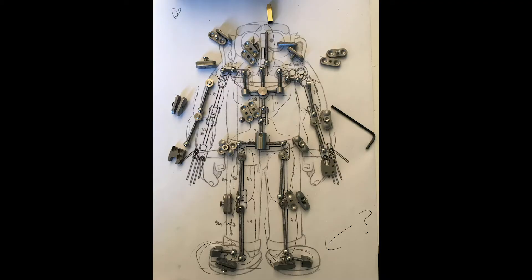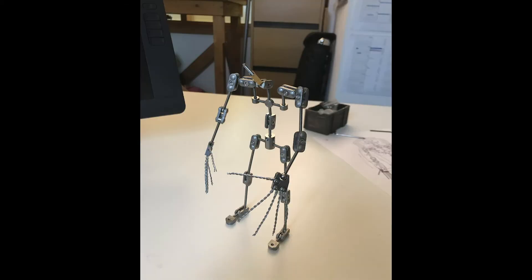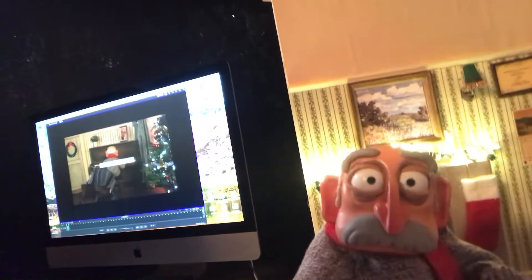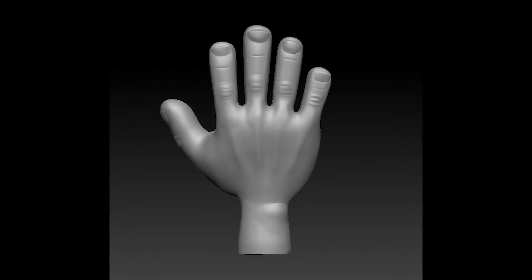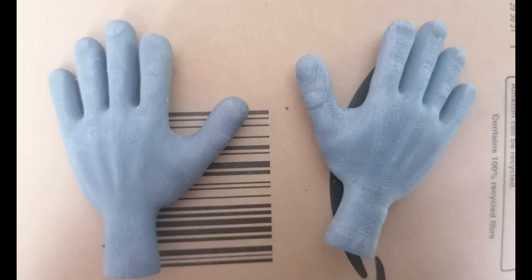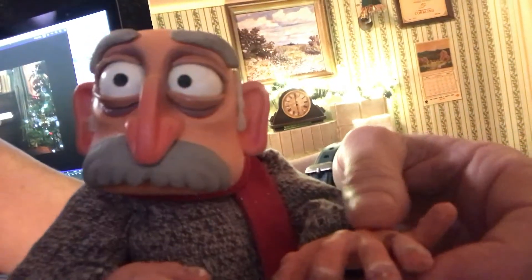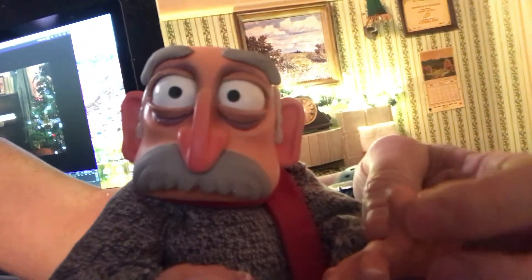Inside Bob is a ball and socket armature which allows us to get all the various poses and movement he needs for the film, and the fingers are simply strands of wire connected to the armature. The hands themselves were also sculpted digitally and printed in solid polyester, but we then needed to create a mould of these prints so we could pour in a coloured silicone mix over the armature, resulting in two fully flexible silicone hands that we can pose in all the different positions we need.